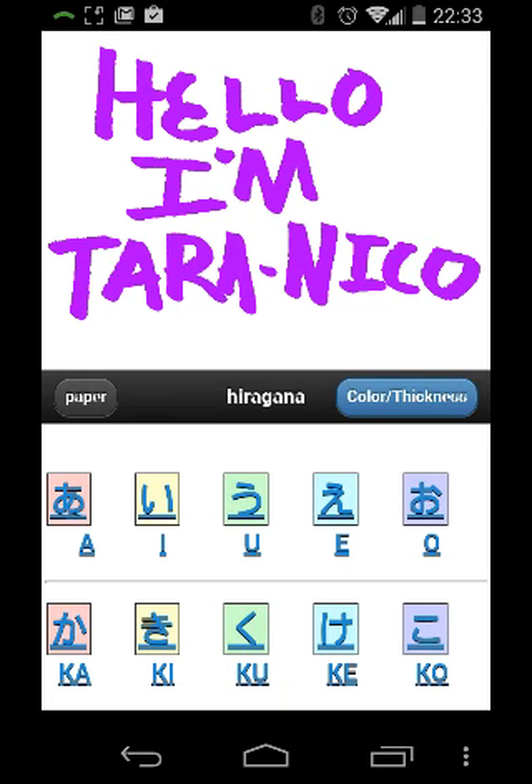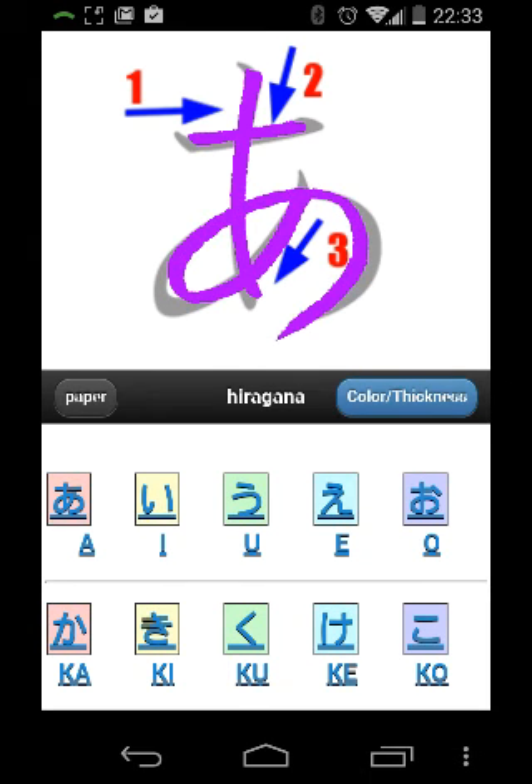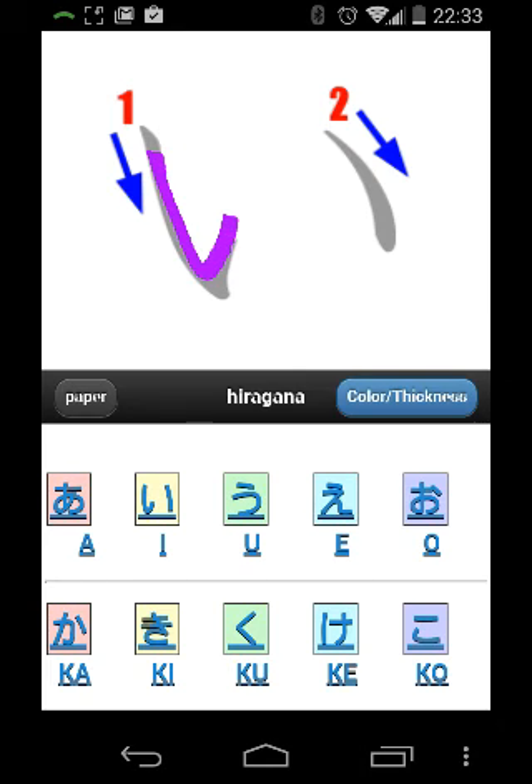What I like about this app is that it allows you to practice Hiragana. And that's pretty much about it.